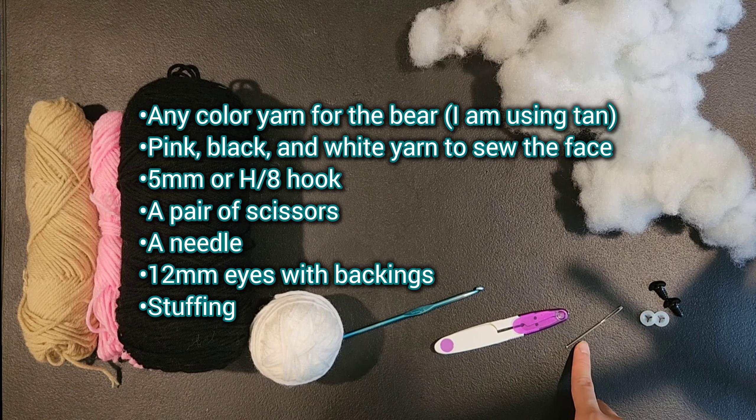You only need one skein of the brown Dollar Tree yarn for all the brown parts of the bear. You'll need some white for the eyes, black for the nose, and some pink for the blush. These teddy bears are super easy to make and a great gift for all ages.